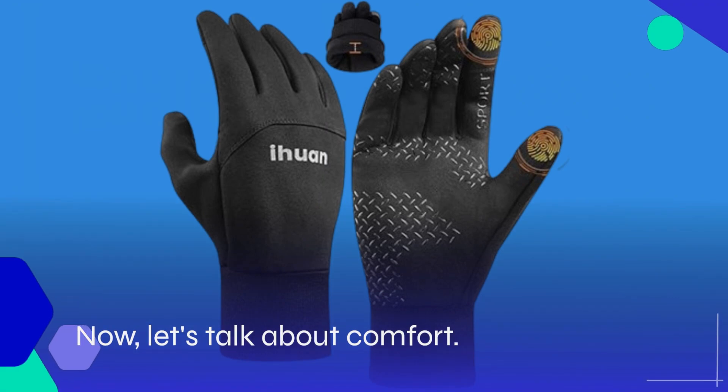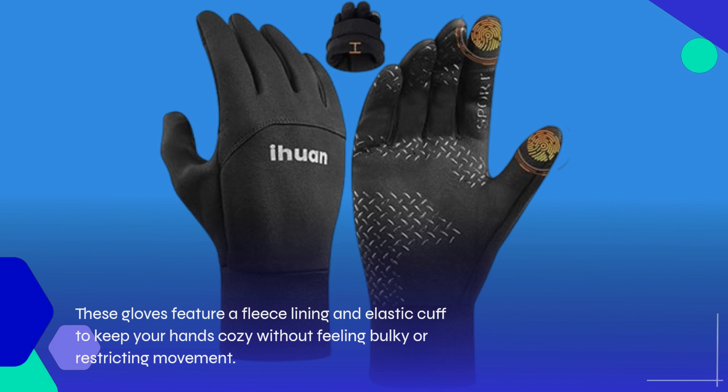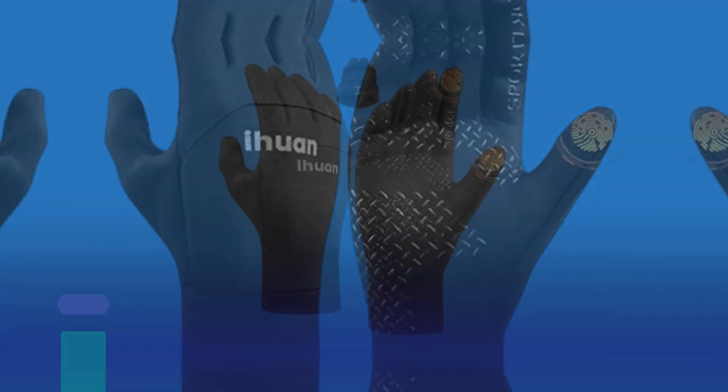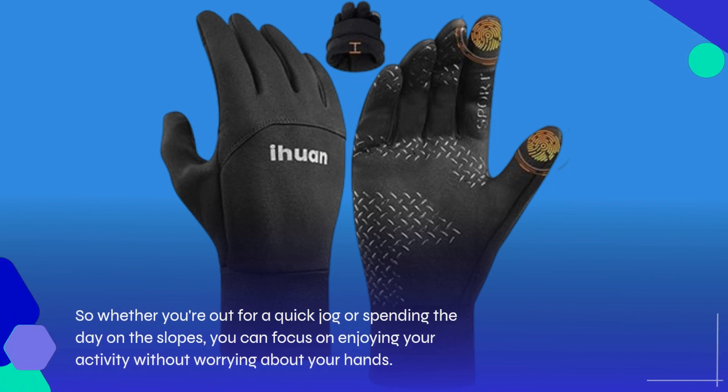Let's talk about comfort. These gloves feature a fleece lining and elastic cuff to keep your hands cozy without feeling bulky or restricting movement. So whether you're out for a quick jog or spending the day on the slopes, you can focus on enjoying your activity without worrying about your hands.